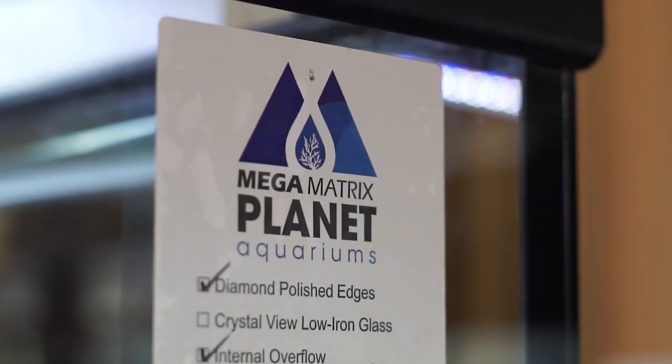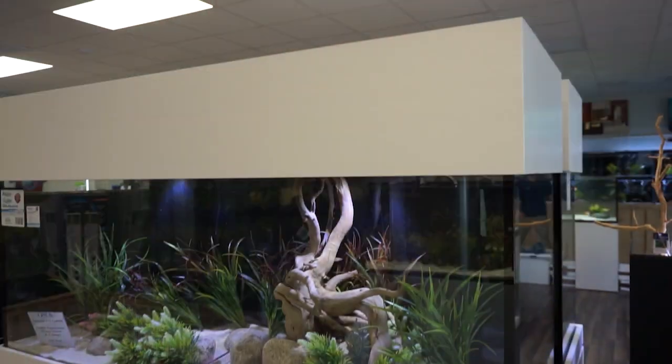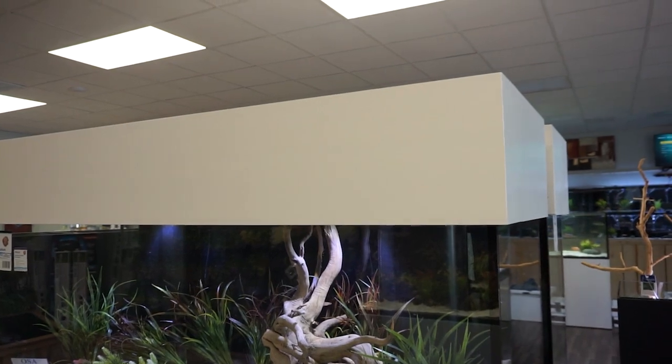Hi guys, I'm Allie and today we're going to be talking about a new Planet Aquarium. So if it's time for you to get a nice big aquarium, this Planet 120-gallon tank is absolutely beautiful. It's got a white stand, three-foot stand, so it's nice and tall and a white canopy. These are all custom built, and today I'm going to be talking about aquascaping for a freshwater setup.